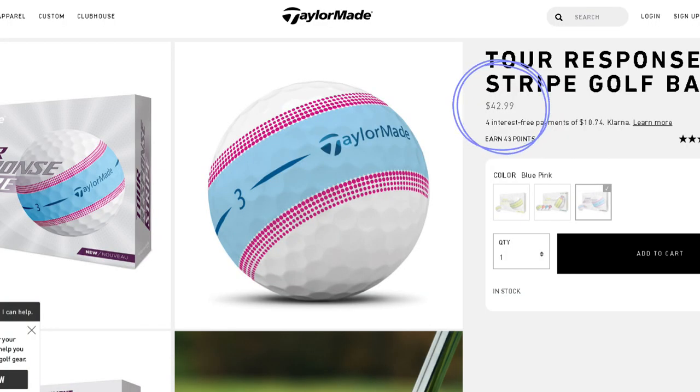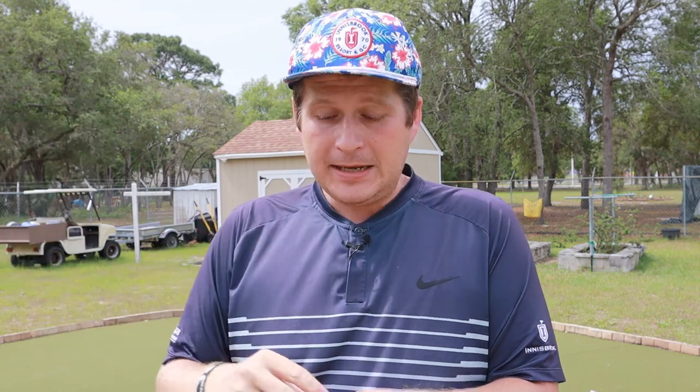This golf ball comes in at a price point of $42.99. They actually went up this year, which I'm a little upset about, because at $39.99 it was already at the top of the value line. Once you get past that you're pretty much in the tour line. Now at $42.99 it's gone up $3. Most people are going to look at Vice at $37, and Cut still has the DC at $29.99, which is a great ball. So there's a lot of competition here and TaylorMade is going to have to really impress me to justify that price point.